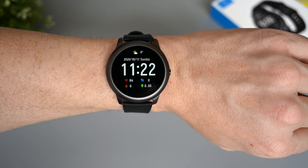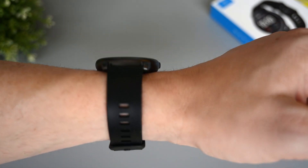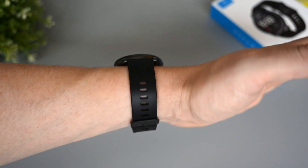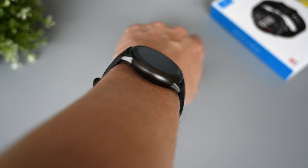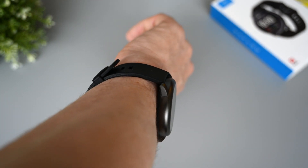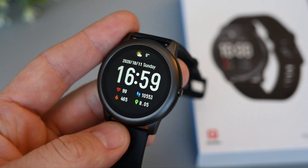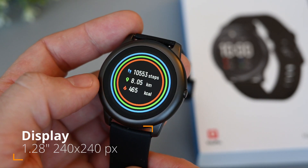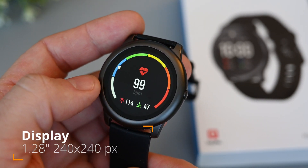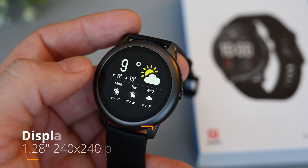The screen will automatically turn on when we raise the wrist, so there's no need to push any buttons. The Helio Solar looks much better than the LS02 in my opinion, as it has a more classy style, and the case is made of alloy instead of plastic. I also think it's a very nice looking color. The display is vibrant and quite bright, so I never used it at max brightness. It's a 1.28 inch TFT touch display with a resolution of 240 by 240 pixels, so it looks quite good.